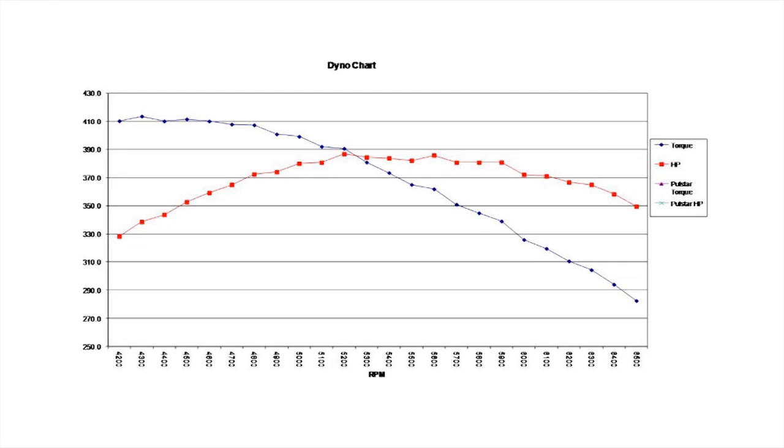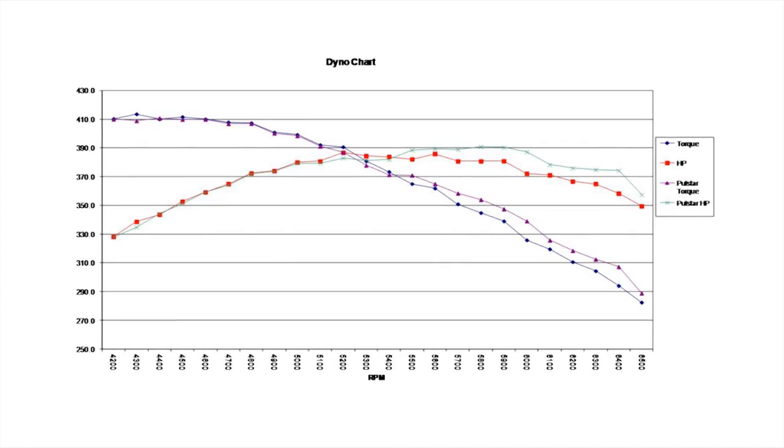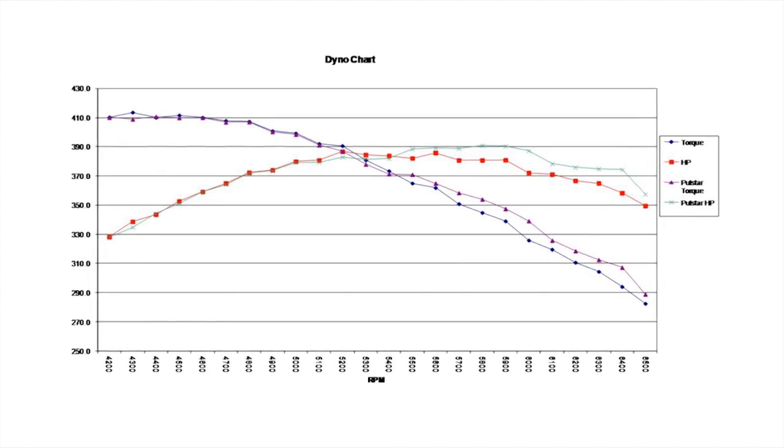To give you a better overall picture, here's the dyno chart of a pull with the Autolite plugs — the blue line is torque and the red is horsepower. Now here's an overlay with the PulseStar plugs — the purple line is torque and the green is horsepower.